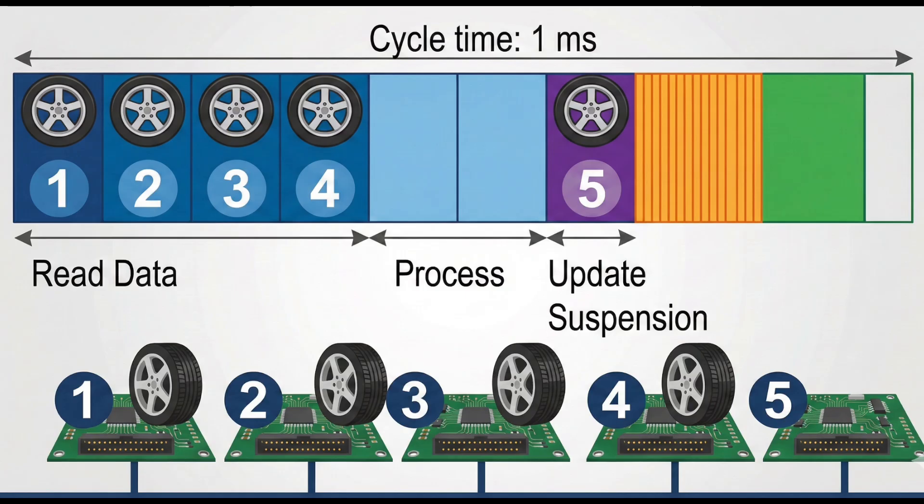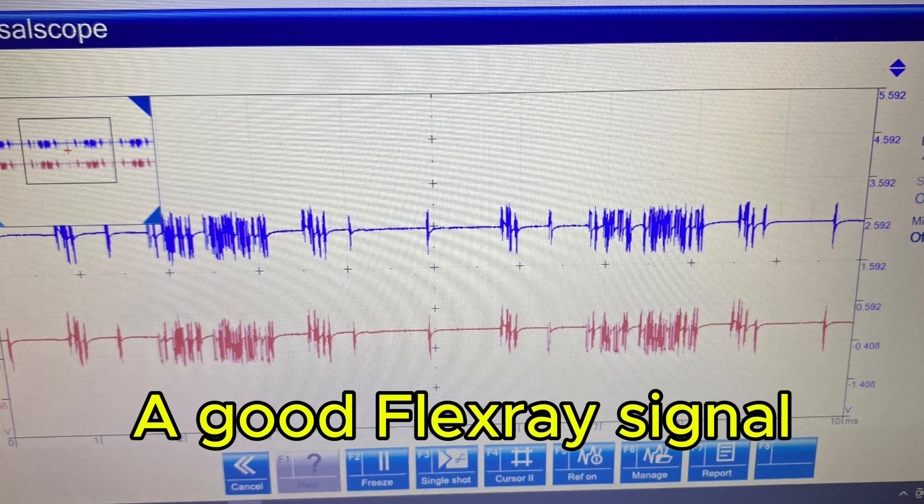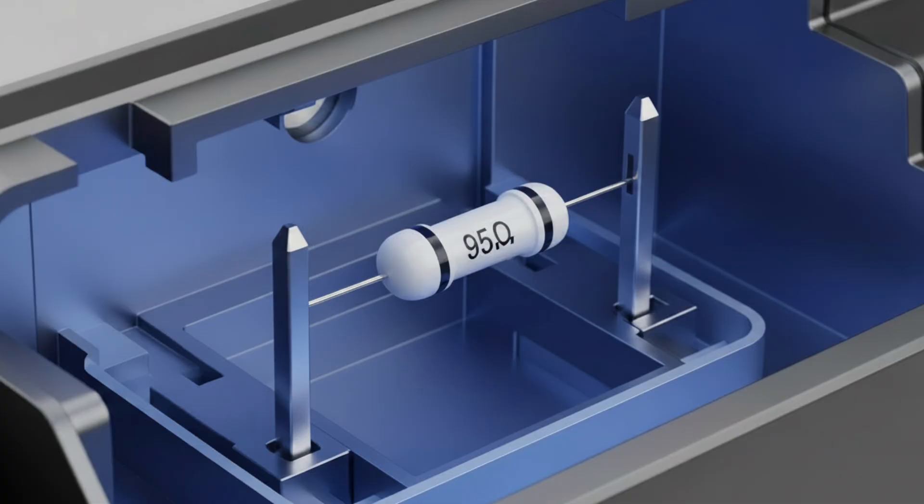Like every bus system, FlexRay still relies on terminating resistors to keep the signal healthy instead of bouncing around the line. These resistors absorb the electrical energy at each end of the network, preventing reflections and maintaining proper voltage levels. In BMW's case, each adaptive damper contains one of these resistors, which means if a damper control unit goes open circuit, the entire FlexRay path collapses.